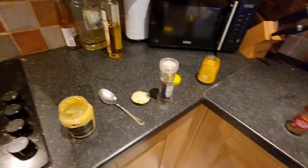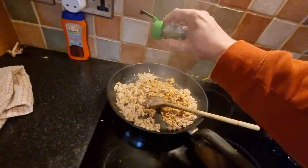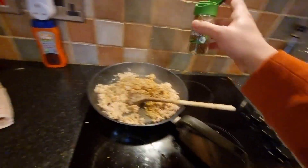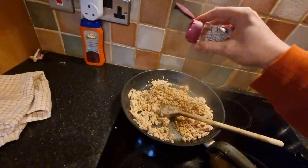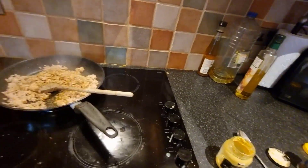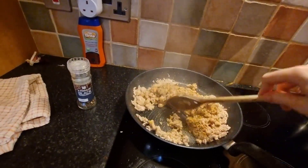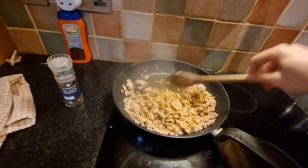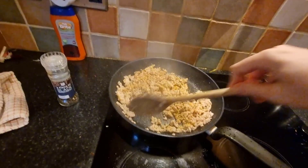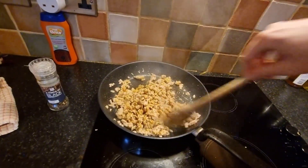What else have we got? Some mixed herbs - put quite a lot in, why not. Some garlic seasoning - quite a lot of garlic, I do like garlic. I've got to grind this pepper in. All right, peppers in. Give this a stir. How basic is this? Basic, bodged and budget.